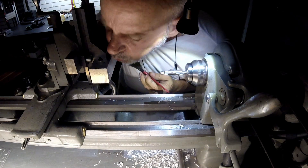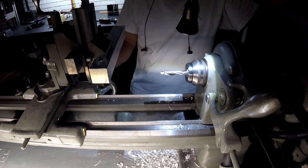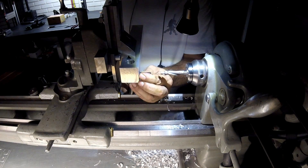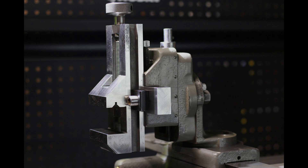There really is no substitute for having a real milling machine. Thanks for watching!